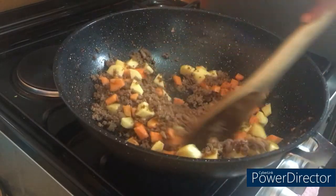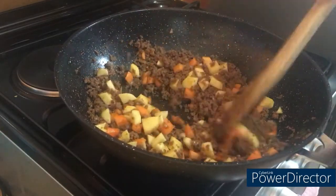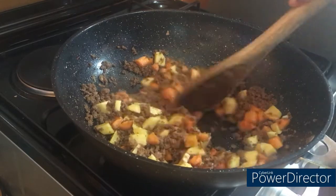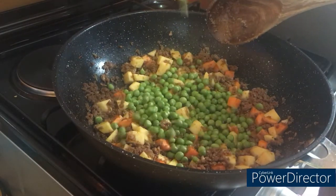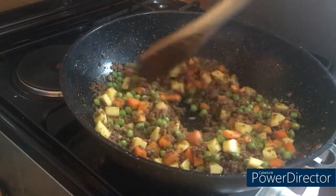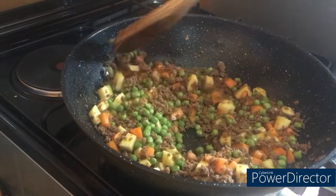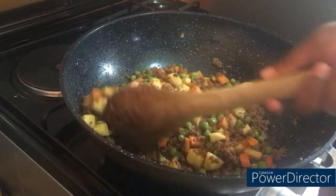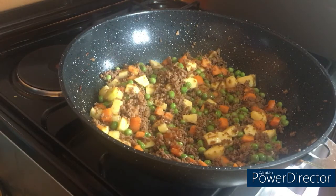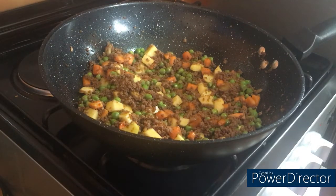It's time to go in with our veggies — look at that! We add the potatoes, then our fresh green peas. Those are fresh from the pod, not preserved. You can do more or less depending on how you like it.